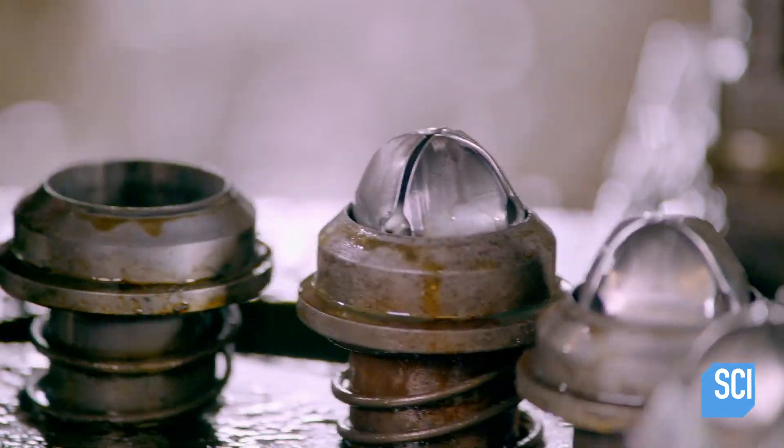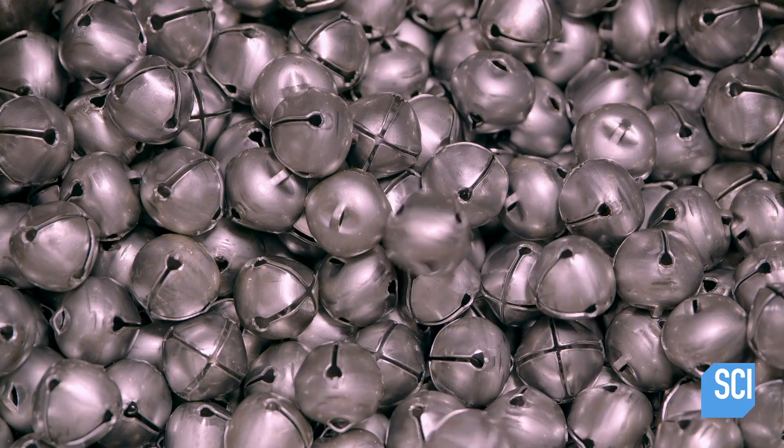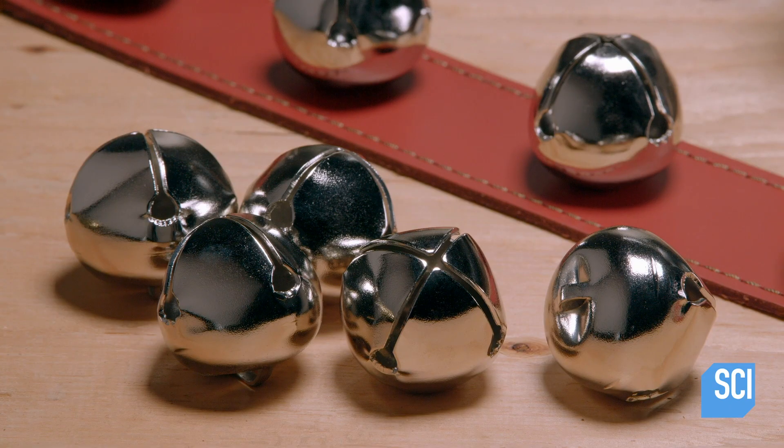A device pops the bell out of the die and the sleigh bells fall into a bin. Once the sleigh bells are plated with nickel, they are ready for rattling.